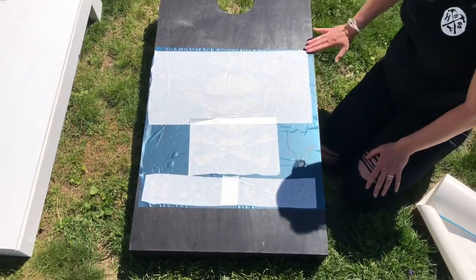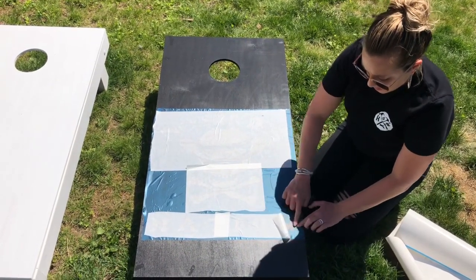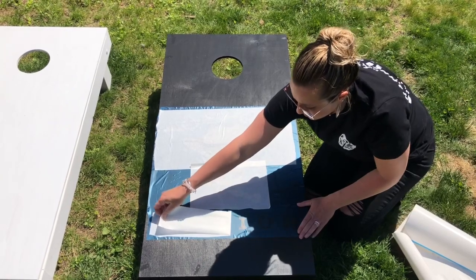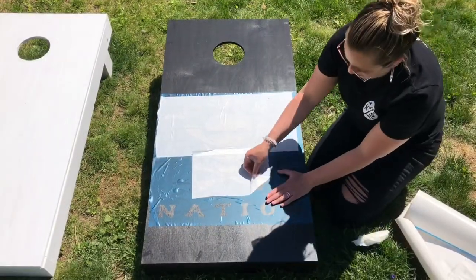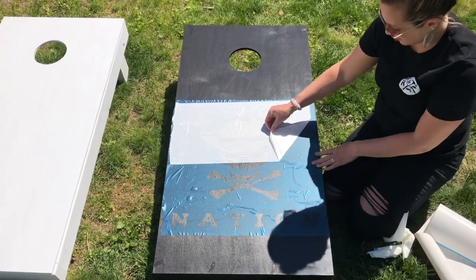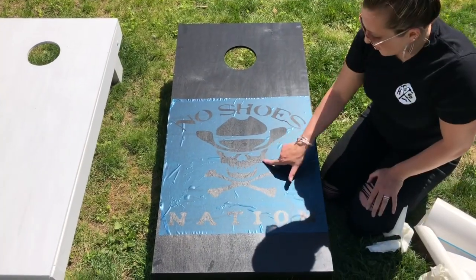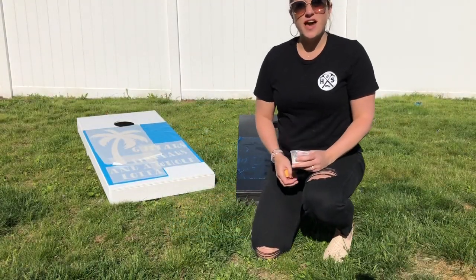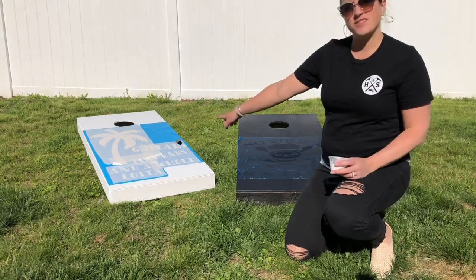Once you have your stencil where you want it, we're going to take this white transfer tape and peel it off, making sure that our stencil stays stuck down. Again, just go nice and slow from one side to the other. So once you have the stencil placed, take the transfer tape off. On the black one the transfer tape is already off, and the white one still has it on. Now we're going to start painting in our design.